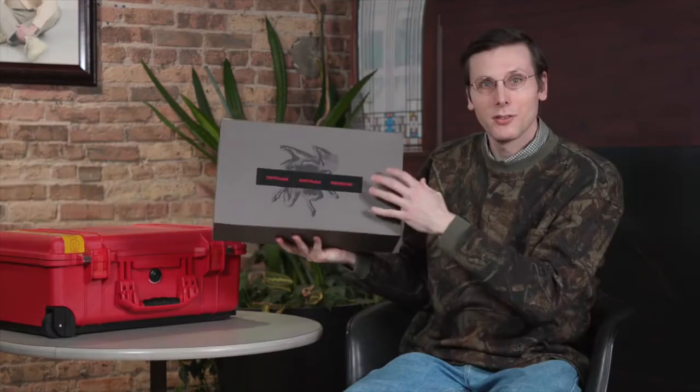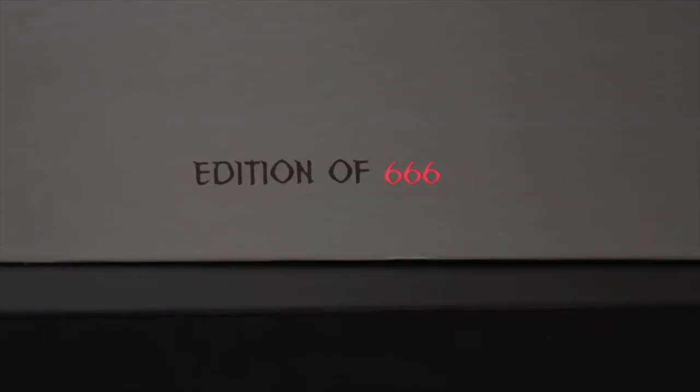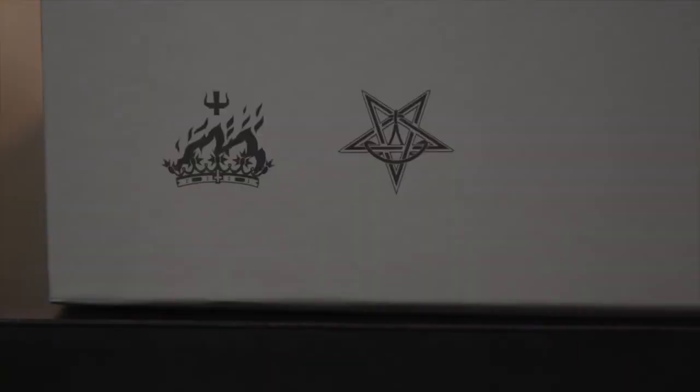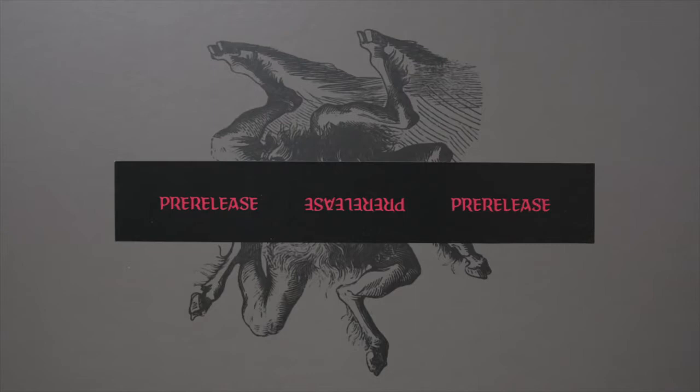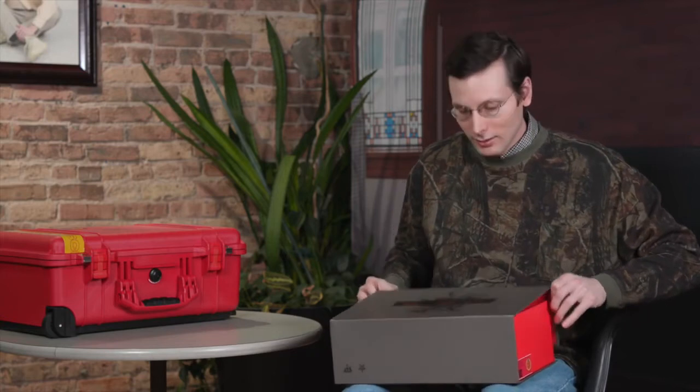I am going to open up this very beautiful Pelican case — very protective. There's a lot of foam in there, and there is a shoebox too. So here is the box for the Satan shoes. It's a very interesting box. There are some details on there. On the top, there's a creature with some hooves. There are skulls on the back — that is very Satan-y.